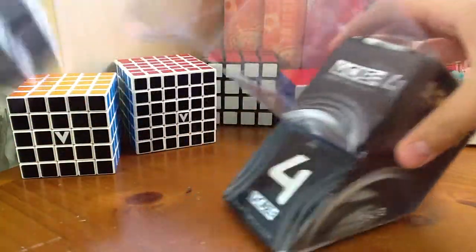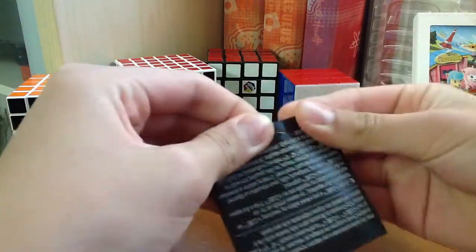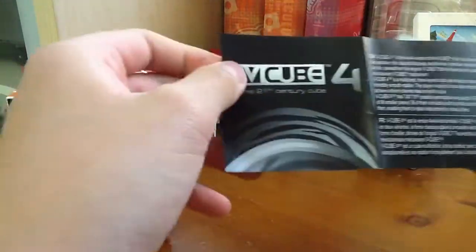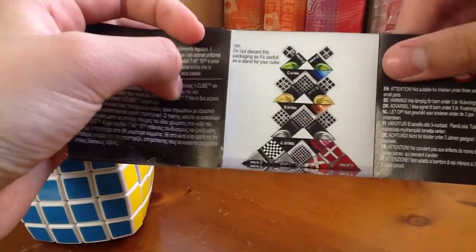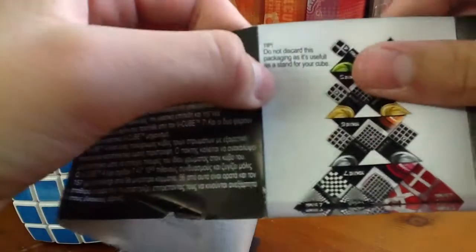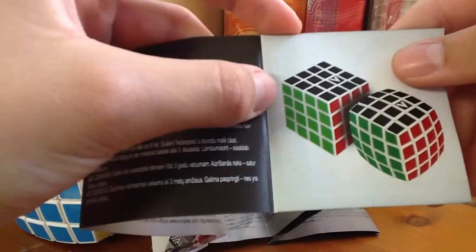I'm hoping there are no missing pieces in here. It comes with a little pamphlet. It says VQ-4 and it's a bit all messed up — a lot of reading in different languages. It says it's the 4x4 version of the VQ-3 family, available in two variations: the classic flat shape and the essential pillow, which has not come out yet. It also says do not discard the packaging as it is useful as a stand for the cube. And there's a picture of the inventor of the VQ-4 himself and a few pictures of the VQ-4 in the flat shape.